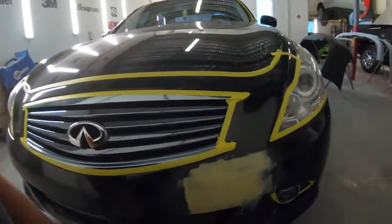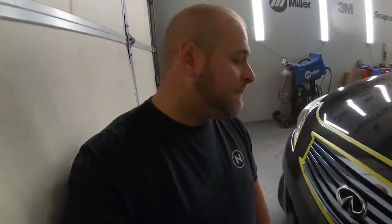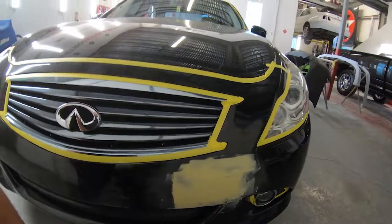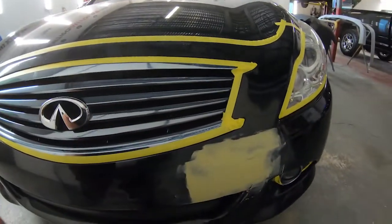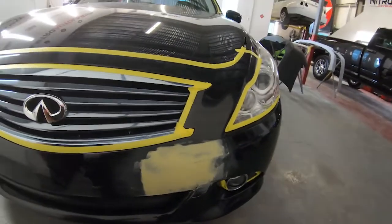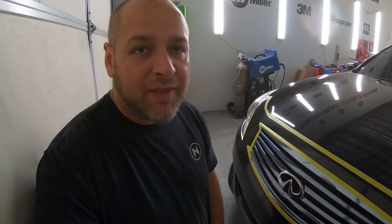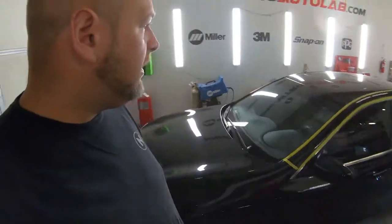I'm glad I took that bracket out of the way early on before prepping because I discovered that crack and went ahead and fixed it. There was also a little warped area there. I talked to the customer and said I can put the bracket back in the same spot, put it back in the center, or leave it off so there are no holes in the bumper at all. He did want it back in the original spot. I agreed it actually looked kind of good there. I went ahead and mixed up some 3M plastic repair material, fixed the crack, put a skim coat of filler on there, and I'll buzz that out and get it ready for primer.